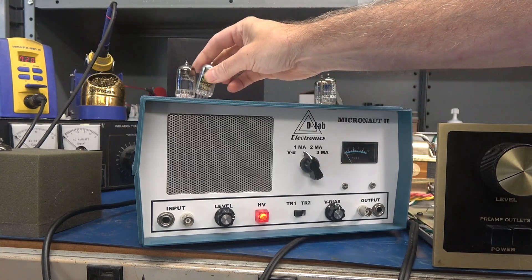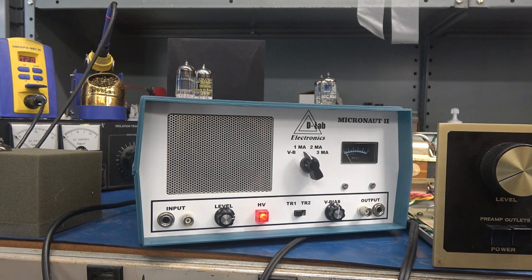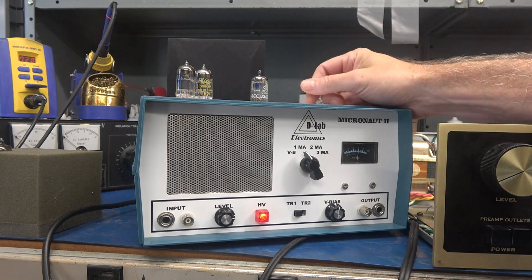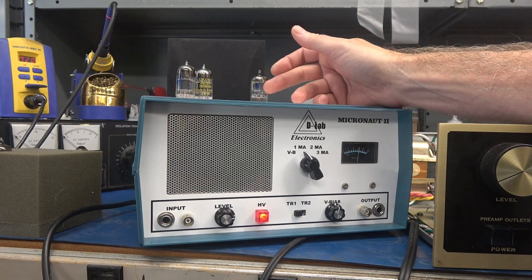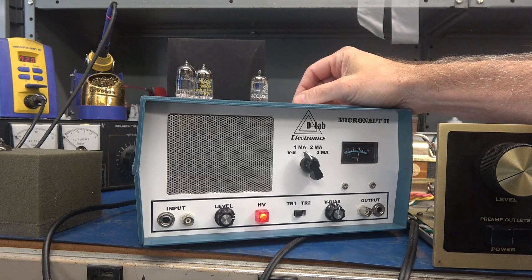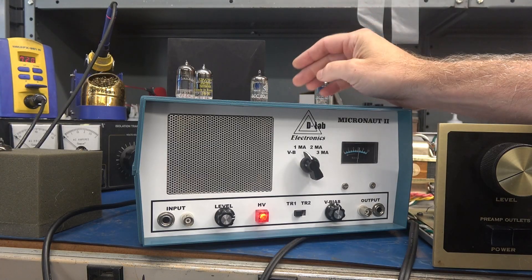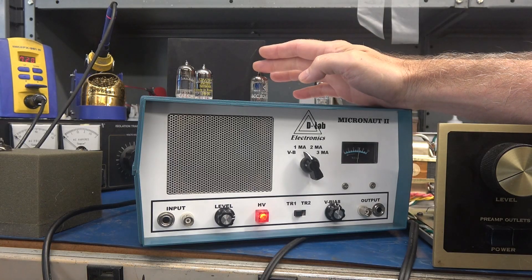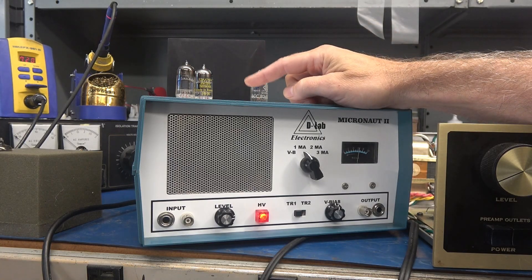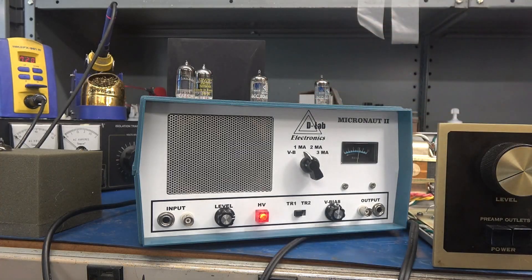I sorted through the tubes and got the best ones back in the preamp, and I'm letting the owner know it's time to buy a complete new set. In case you're interested, D-Lab is manufacturing the Micronaut — this is the Model 2, and I have a Model 3 in the works. They can test preamp tubes only: the EF86, 12AX7 T's and U's, and the 6SL7 or 6SN7. That is the extent of what the Micronaut can do at this point.